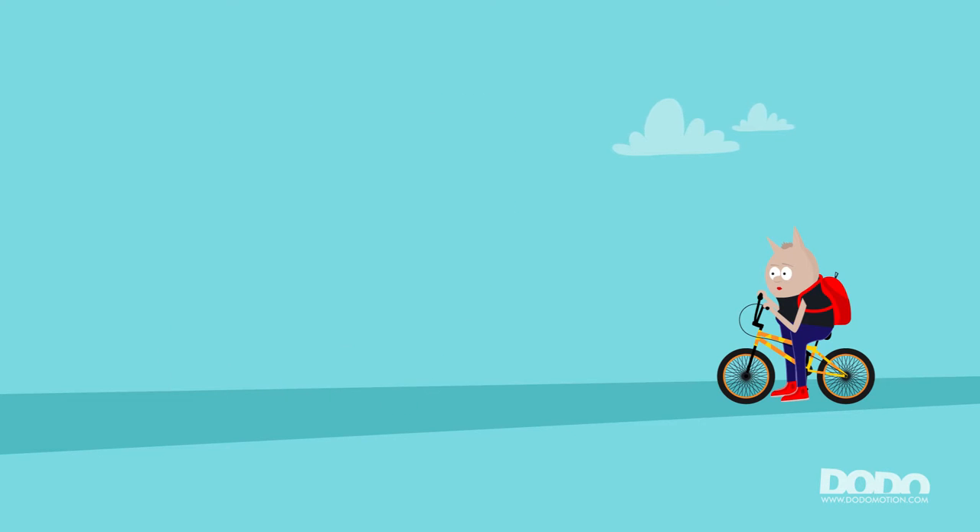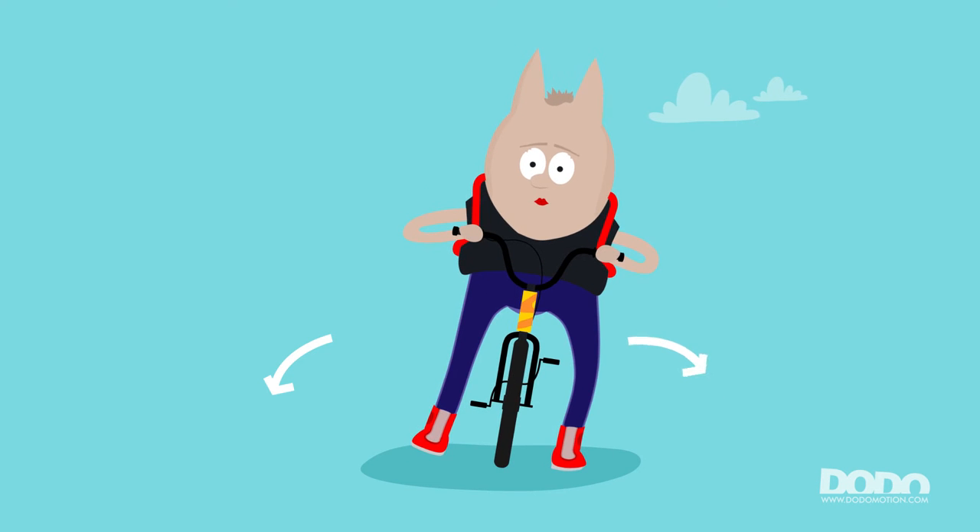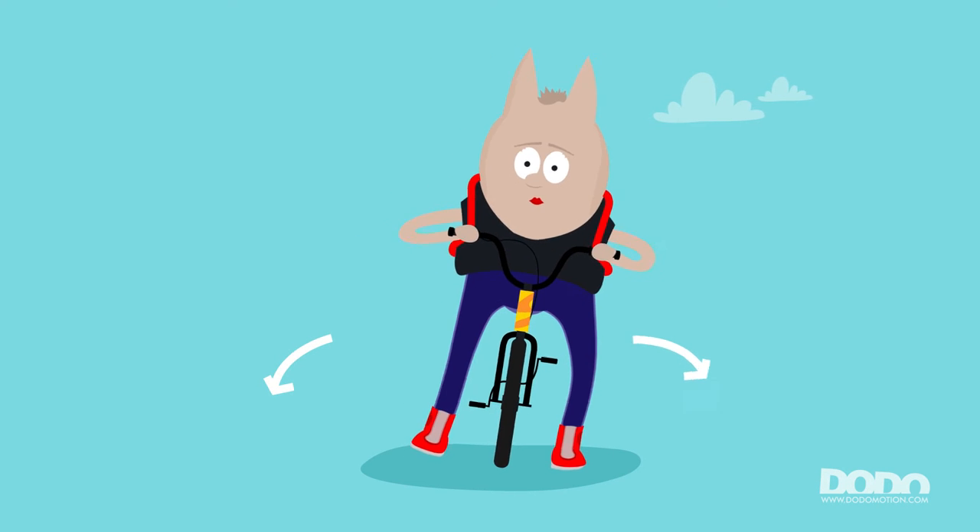Step 3: Find a place to start learning without any obstacles. Step 4: Sit on your bike comfortably and shift your weight from one leg to the other.